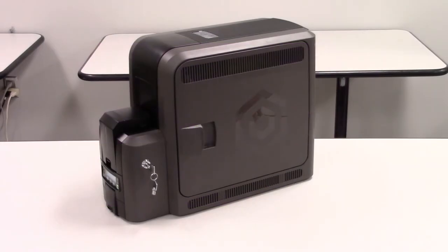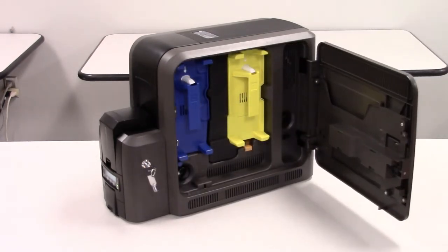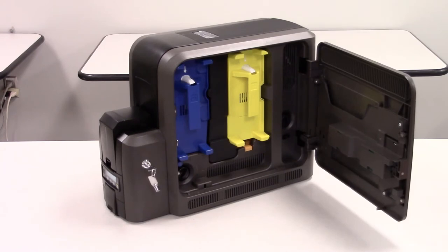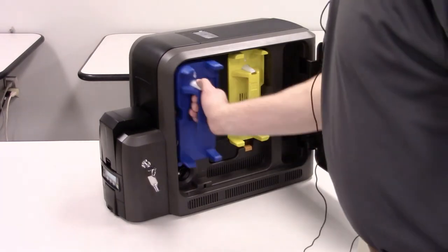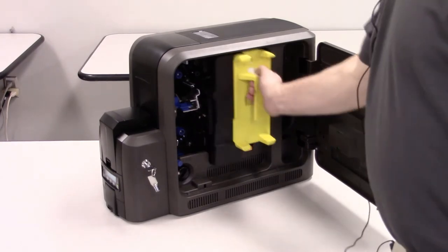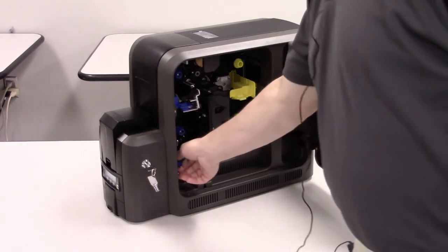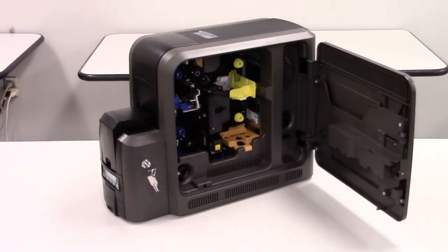We will need to do a couple of tasks prior to cleaning the printer. First, we will need to unlock and open the printer — not all printers have locks. Once the printer is opened, we will remove the ink ribbon and retransfer film cartridges and set them to the side. After the cartridges are removed, the cleaning spindle should be taken out. After the supplies are removed, we can close the access door.